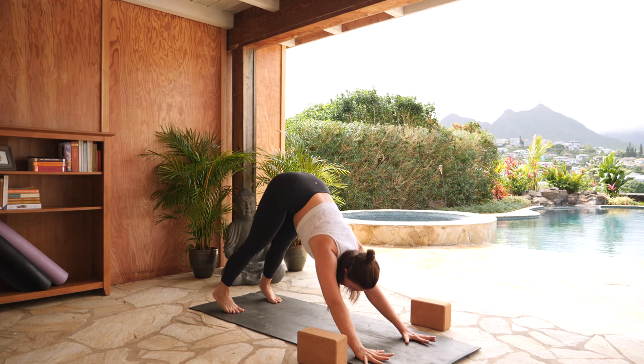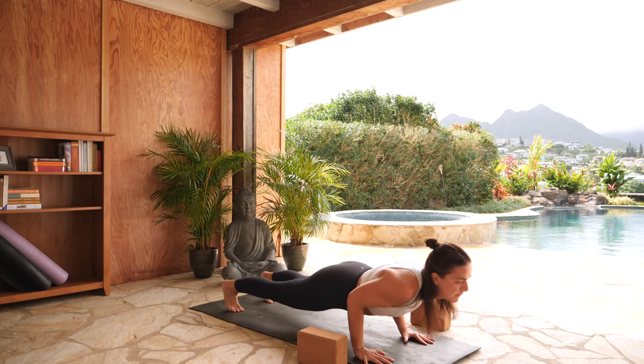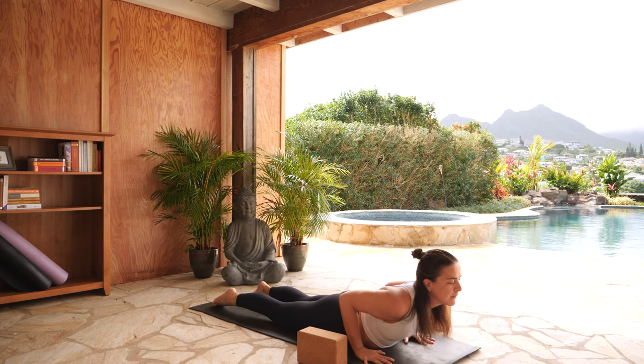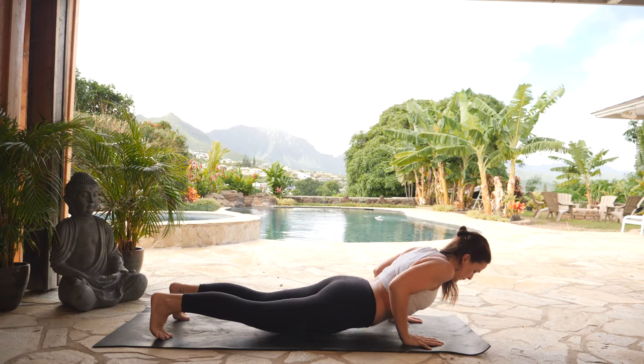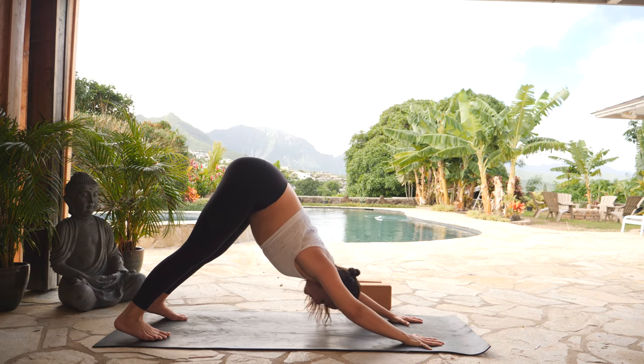Inhale, high plank — shift forth. Exhale, lower all the way down to your stomach. Flip to the tops of your feet. Inhale, cobra pose — lift your heart. Exhale, chin to the earth. Tuck your toes. Option for a high plank — inhale, press up. Exhale, downward facing dog, press back.